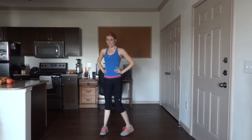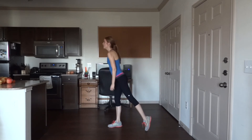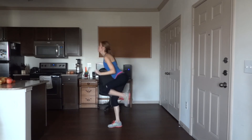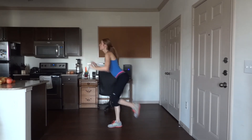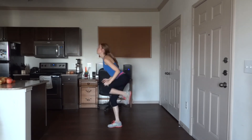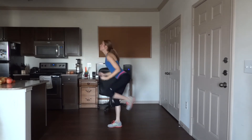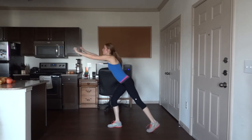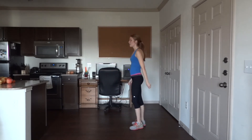Last exercise of round two. Turn to the side, left leg back, lean forward, arms in — 25. Last one. Awesome job — other side.